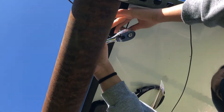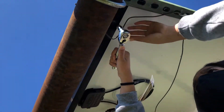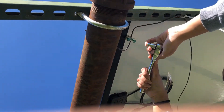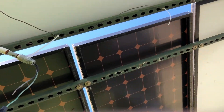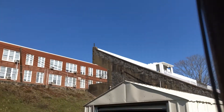Right here we're tightening screws to this copper wire. This copper wire — in case something like lightning strikes this panel — instead of the panel being destroyed, the dangerous electricity is going to go through this copper wire and then all the way down.